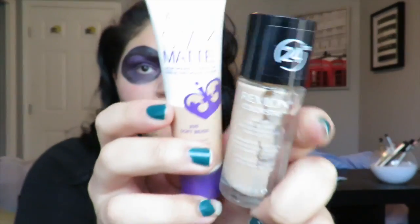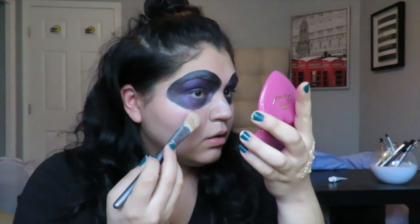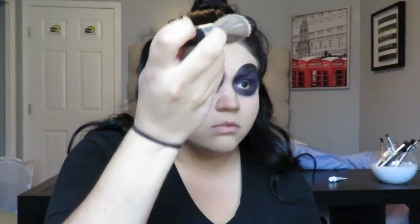I took a makeup wipe to clean up fallout from all the black. Then I took my Rimmel London Stay Matte and Revlon ColorStay foundation — two lighter shades that don't match me but give a paler appearance — and applied that with a Viseart foundation brush, then pounced it in with my Beauty Blender to create a paler skin effect. I washed it out wherever the paint was, then set everything with Rimmel Stay Matte powder on an ELF brush.